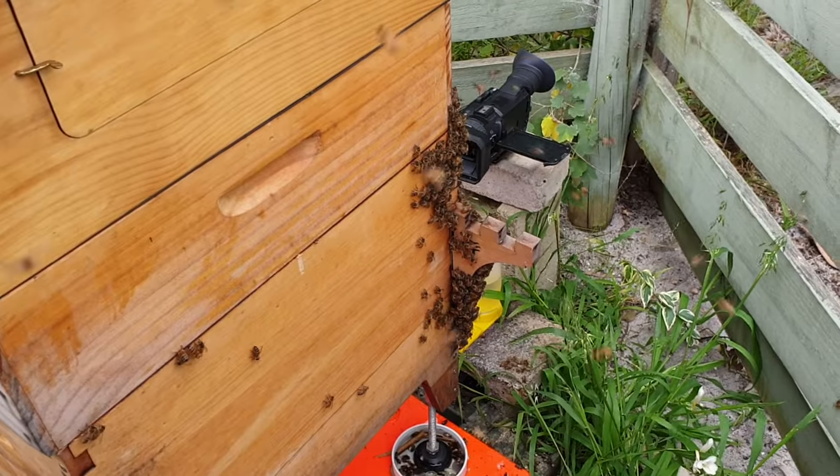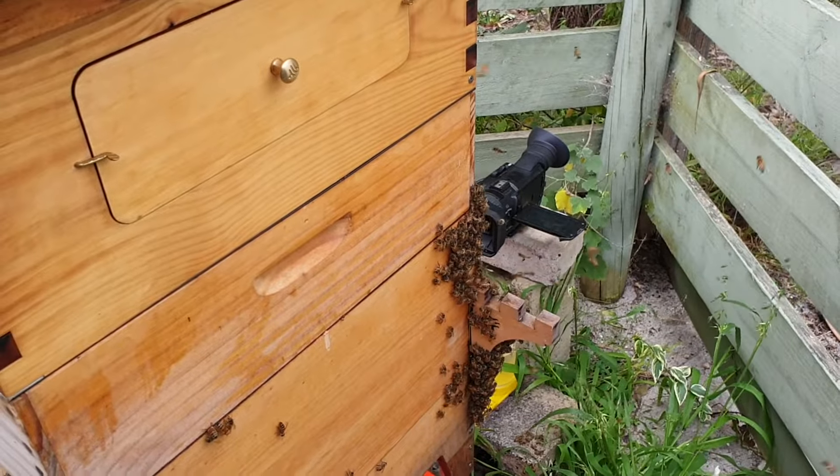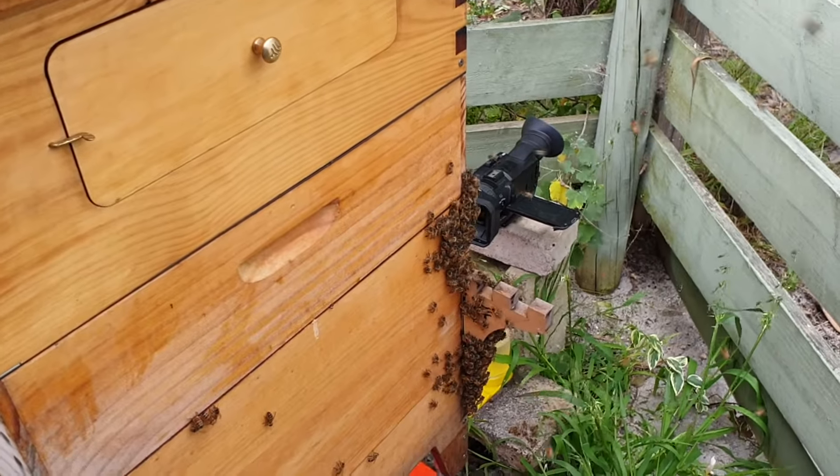The only way to do it is probably to take that off there and then take this top off. We've got the bee suit back on, take the top off, grab the whole cluster and put it — try to put that into the hive. I'll see how we go, see how they go.